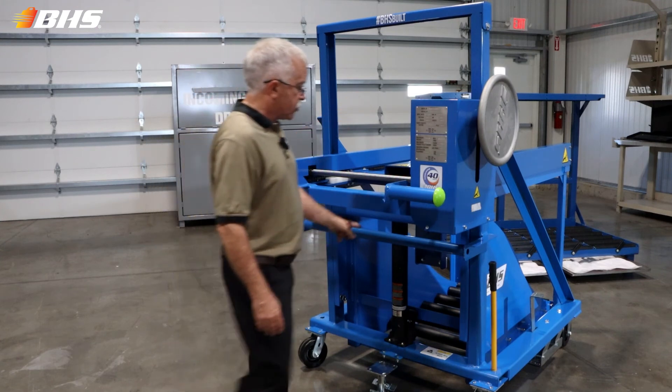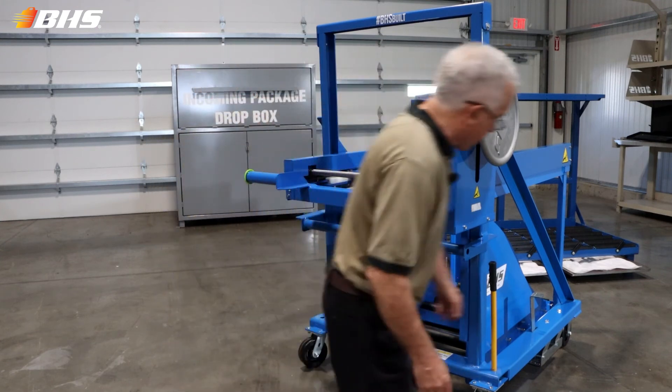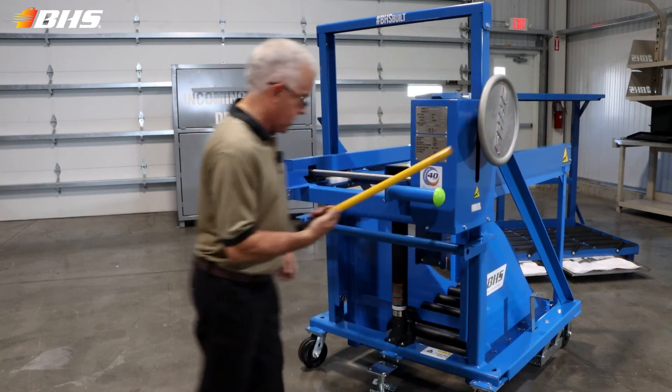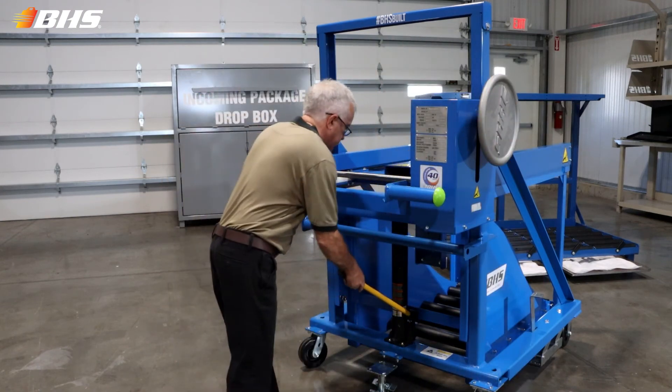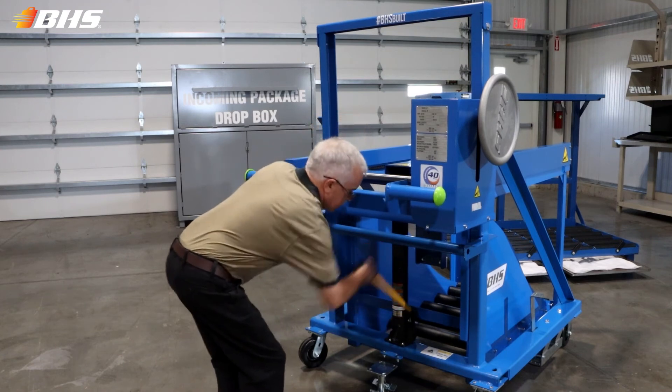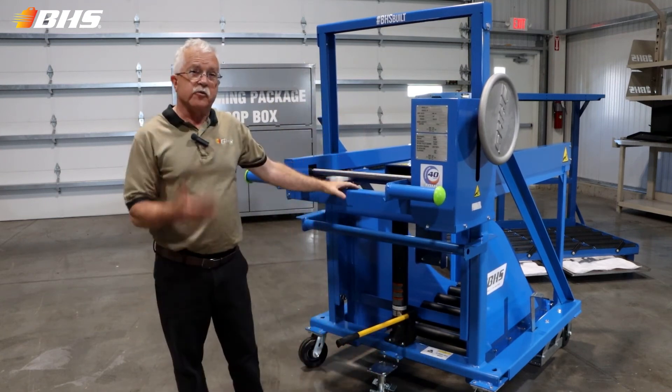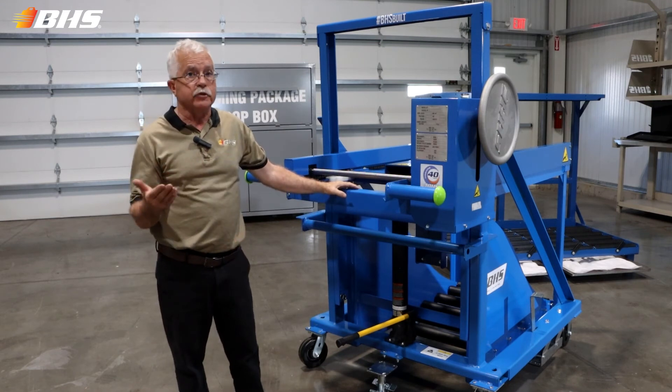On the MPP series, we're incorporating a jack to accomplish the vertical height adjustment, with a release valve mechanism. The adjustment height is from five and a half inches lower to 21 and a half inches raised.